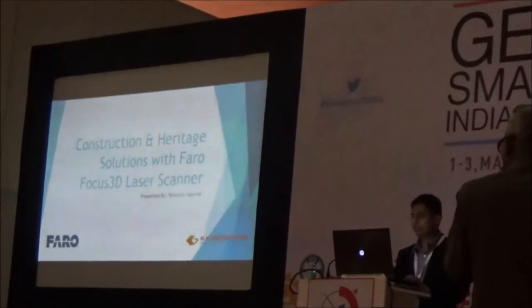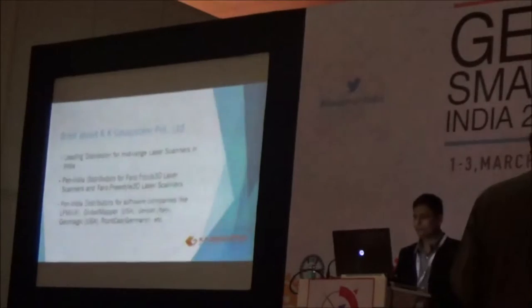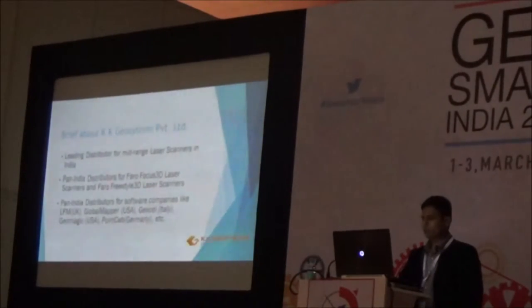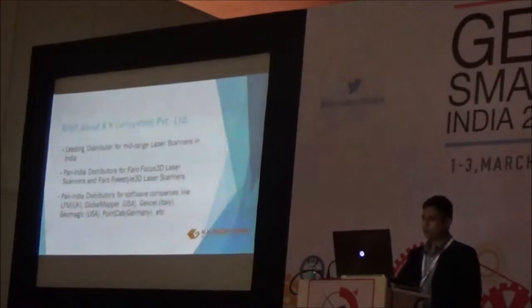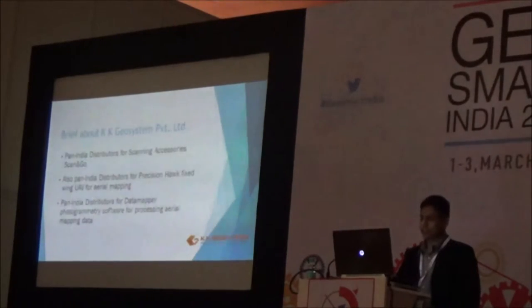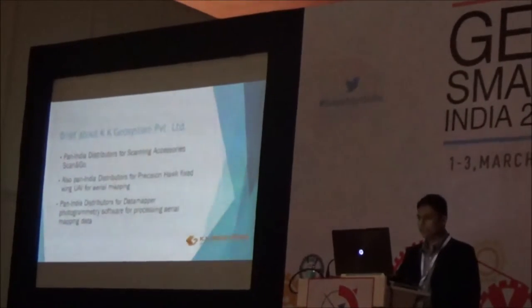We are leading distributors for mid-range laser scanners in India. We are Pan-India distributors for Faro Focus AD and Faro Pre-Star AD laser scanners. We also distribute software and survey accessories. We are distributors for software like LFM, Global Map Projects, Geomagics, and PointCab, as well as survey accessories for laser scanners.